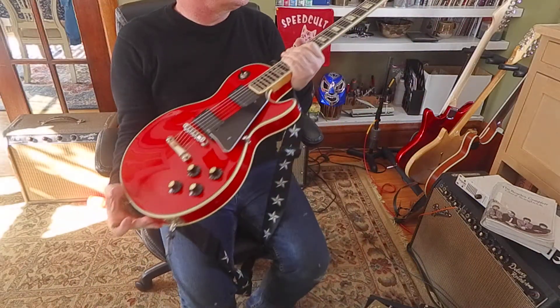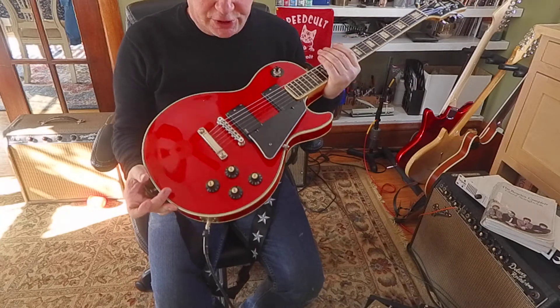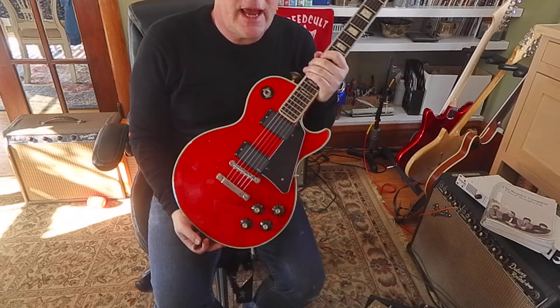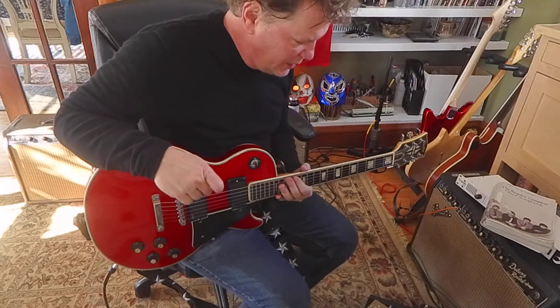Hey, what's going on? I've got this 70s Electra Les Paul copy with EMG pickups. I just put some strings on it. I bought these Ernie Ball Mighty Slinky 8.5 through 40. So those are pretty light strings.